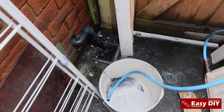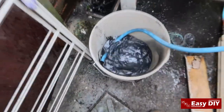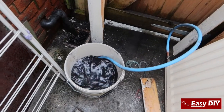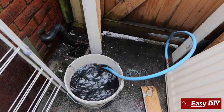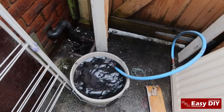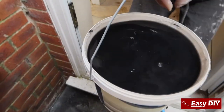A few more times and it should be clear. You don't want to be doing this on your driveway — do it out the back because the stain will be very hard to remove. It will stain your driveway if you do it outside, so you've got to be careful when you do it.